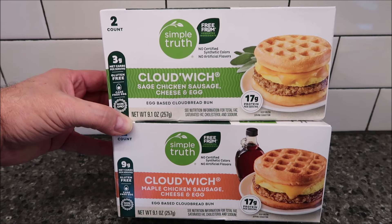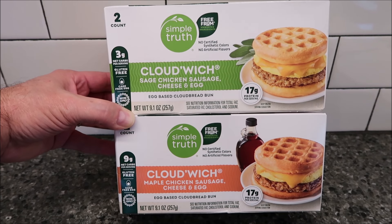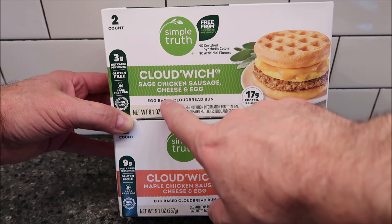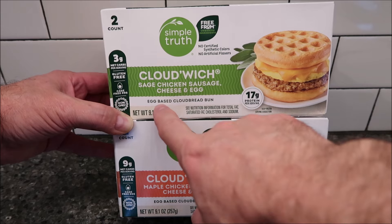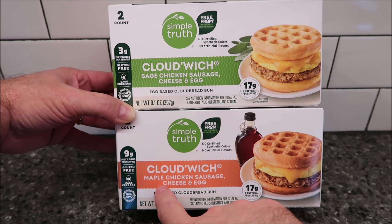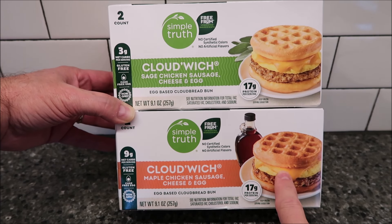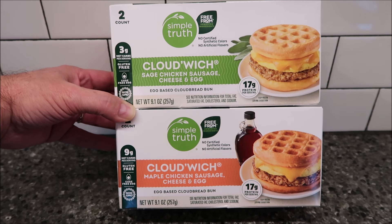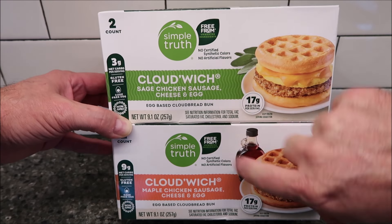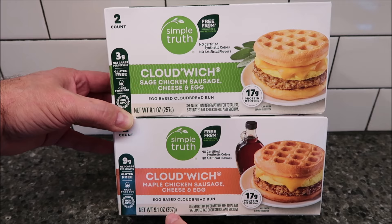Hey guys, welcome to another lunchtime review. Today I'm going to try this Simple Truth Cloud'Wich sandwiches. This is the sage chicken sausage with cheese and egg on an egg-based cloud bread bun — it looks like a little waffle. And this one is the Cloud'Wich maple chicken sausage, cheese and egg, also on an egg-based cloud bread bun. We bought these at Kroger; they were $6.99 per box. Each box is 9.1 ounces, 257 grams.